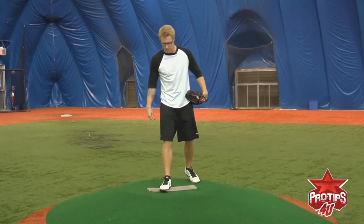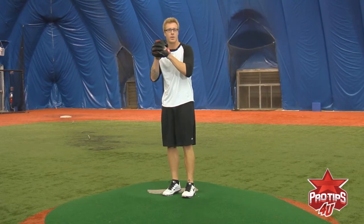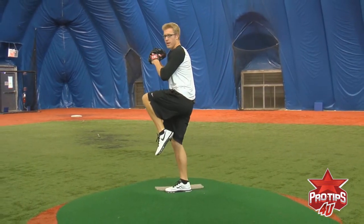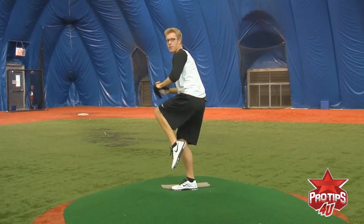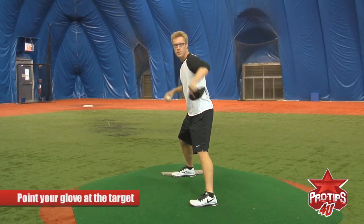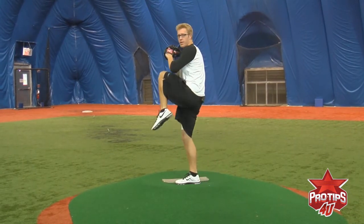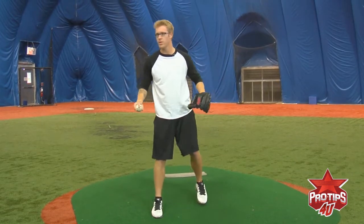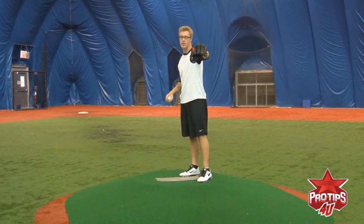Another thing I forgot to mention: when you're going through your motion, nice easy step — make sure your foot's aligned with the rubber. Leg up, nice and balanced over the mound. When you come down, make sure you point your glove at your target. Because sometimes guys don't really point their glove at the target and they just let it drag down by their knees. Basically, this glove is your target finder, along with your eyes.